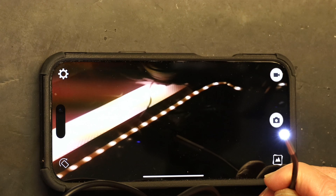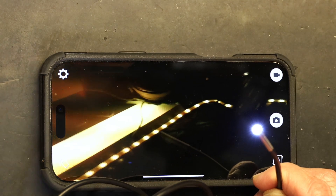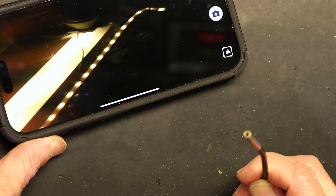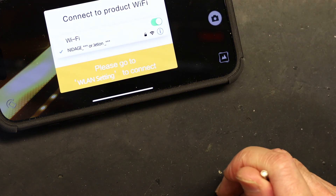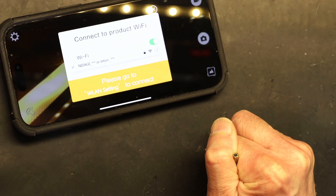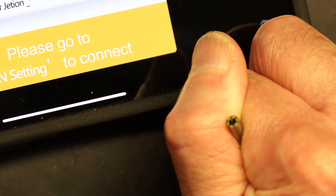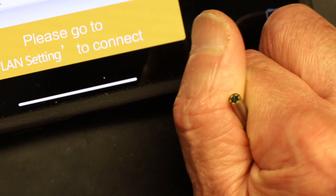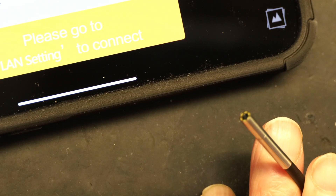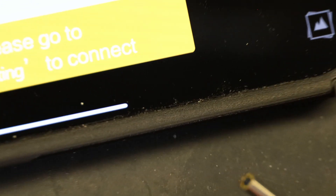The camera has very small LED lights — I'm surprised they were able to fit such high-definition capability along with LED lights in such a small size. The center of the LED ring is the actual camera lens. I'm going to try to show you how small these LEDs are — for comparison, here's a needle. Look how small the camera head is compared to the needle.